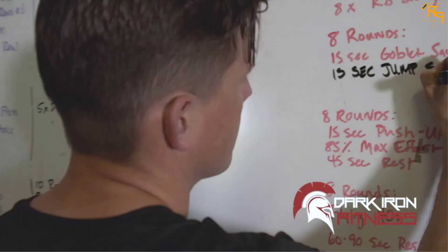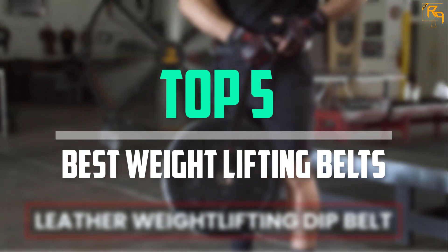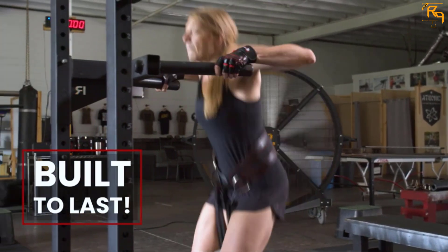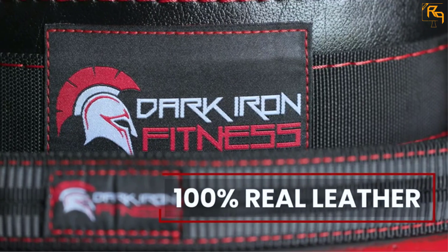In this episode, we will cover the top five best weightlifting belts available on the market for their true quality. The list is based on popularity, quality, price, durability, user opinions, and more.